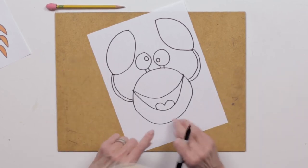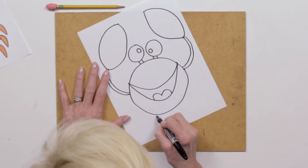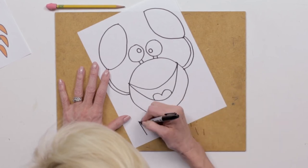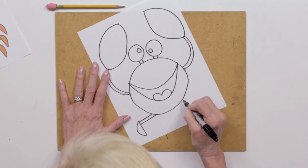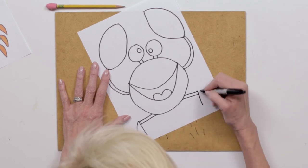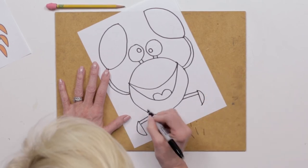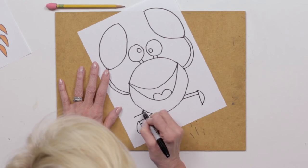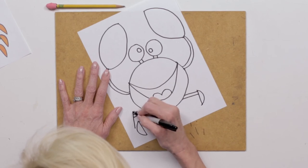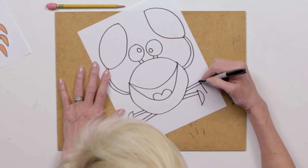Now we need our little legs. We're gonna do one side at a time. I'm gonna come out, out — that's kind of the leg part — then there's this little foot part. So: out, out, and our little foot part. Each leg has to come out just a little bit further because we've got to have room to get past the previous leg. So out, out and the leg.